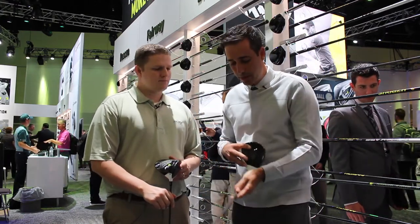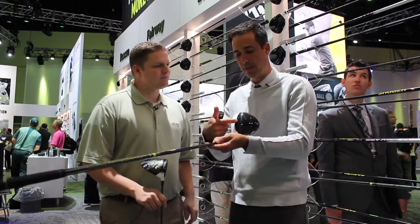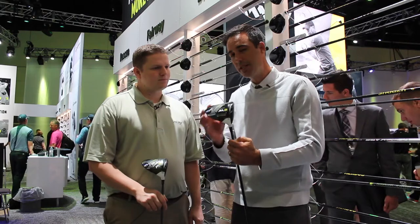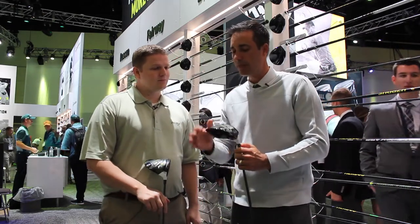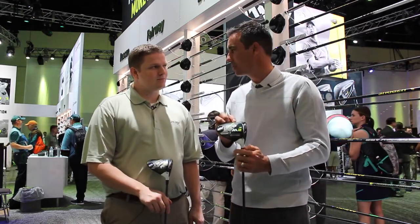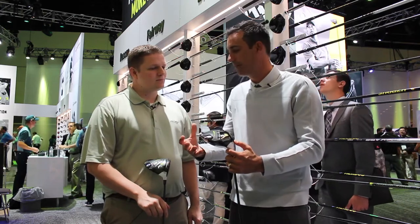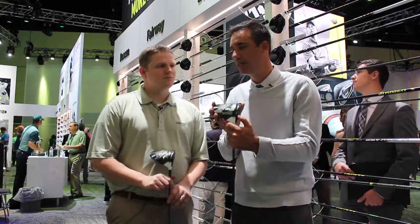So what did we do? We used our materials — six layer carbon fiber crown, slightly larger — and we were able to make the face bigger, 7% bigger. Between the materials and this new geocoustic design in the sole, we used geometry with the materials to unlock that level of forgiveness, that size of the head. So what is a 460CC head is now acting like a 480.